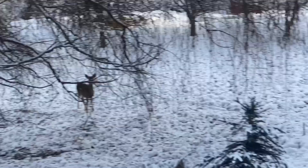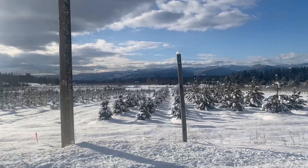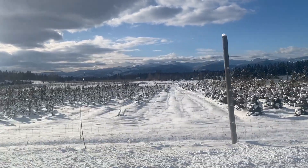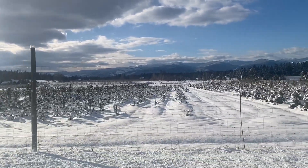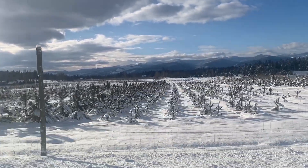Thank you guys for joining me. If you would like to join as well, tag me on Instagram or Facebook, let me know that you're joining and I will be happy to watch your videos. In the meantime, check out this Christmas tree farm — how cool is that in the snow! The Christmas trees are still growing and doing awesome.